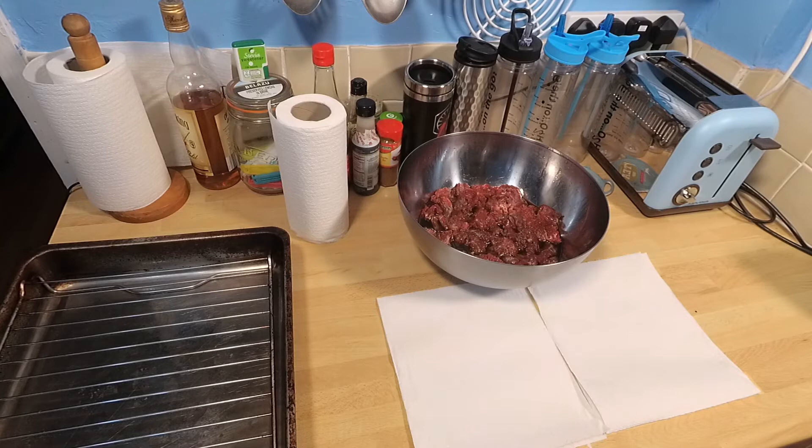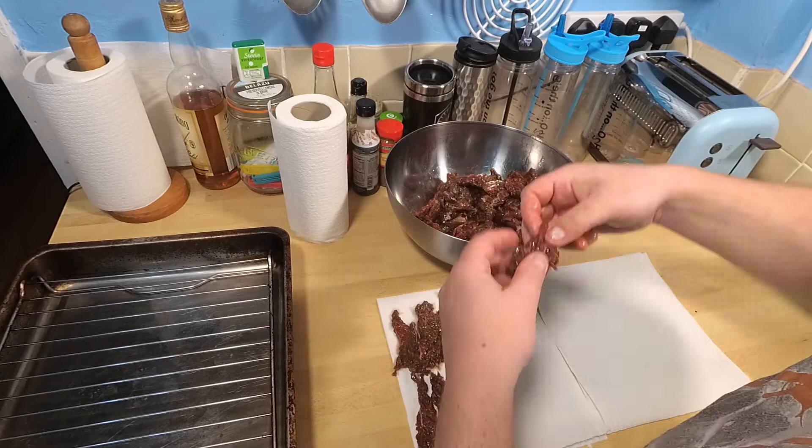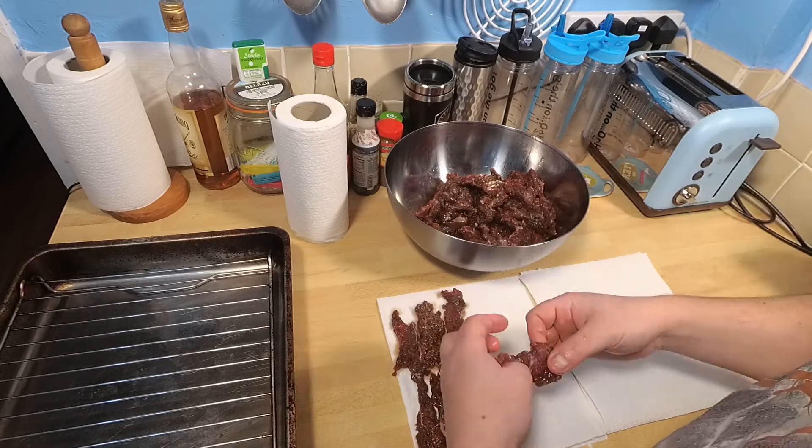Out the fridge it comes. What I've done is put some paper towels down. This is just to get everything off it — basically dry it off a little bit before we put it in the oven.